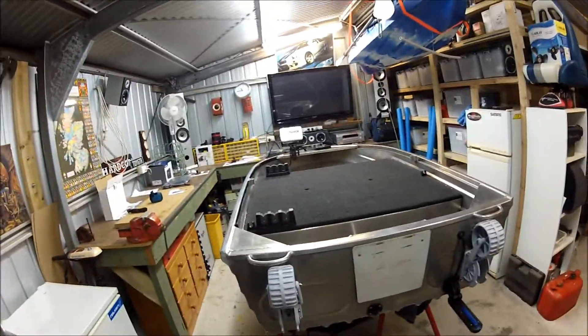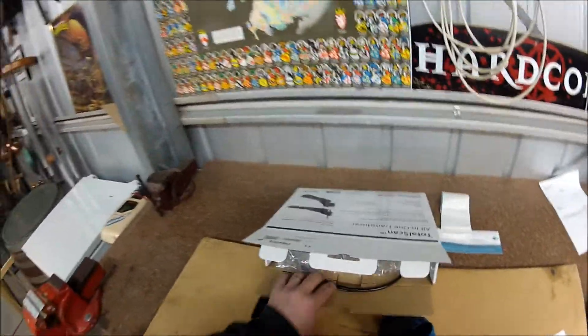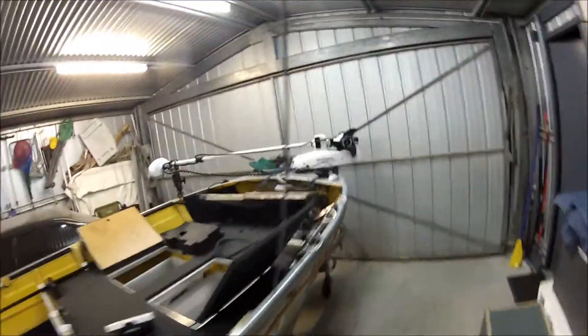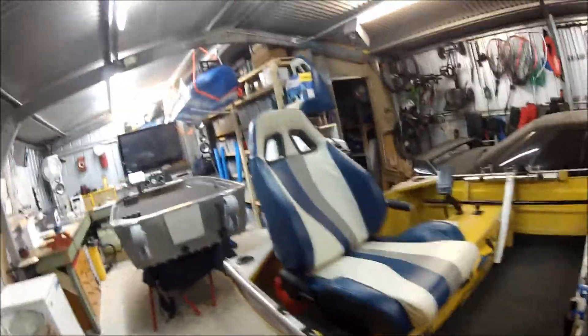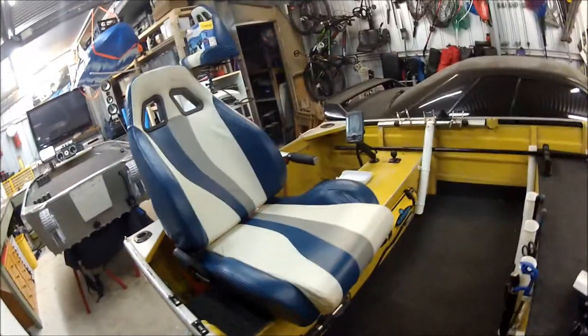I've got a spare transducer in here for that boat - I'll take that off and put the TotalScan on, and also take off this one here. I might chuck one of these in my kayak and put the five in there too. I've got a couple of mates with kayaks who haven't got any sounders, so with a four up there, another four, and a five, I might get rid of one to one of them.